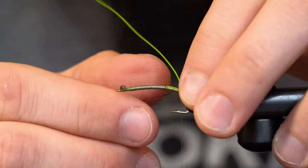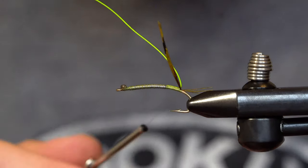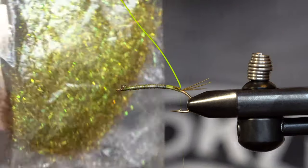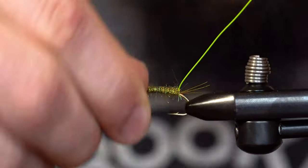Lifting the colored wire out of the way, I'm going to tie in three pheasant tail fibers to create the tail. I'm going to bring the pheasant tail fibers in front of the wire and lock it down, but when I trim it away, I'm going to save the remainder and add some dubbing to create the body.